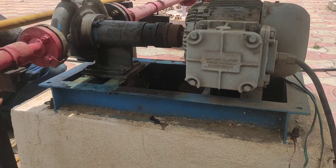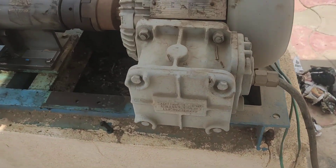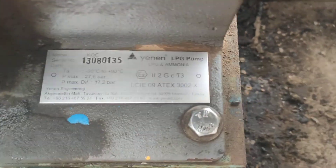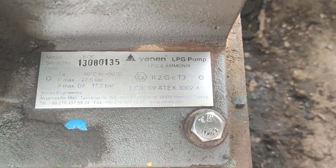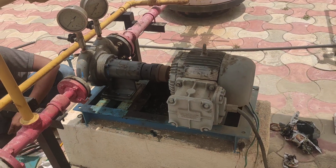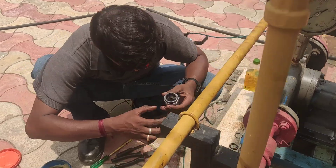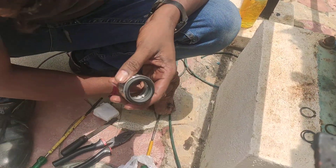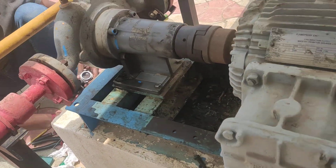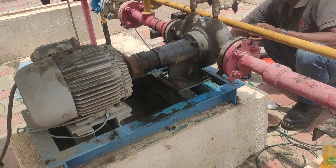We have an NNMEC dispensing pump used for auto LPG dispensing for automotive vehicles. Here we have the NNMEC dispensing pump whose mechanical seal has developed a leakage — you can see the mechanical seal. Our engineer is going to replace this mechanical seal; the preparation work is already done, so let's see how to fix it.